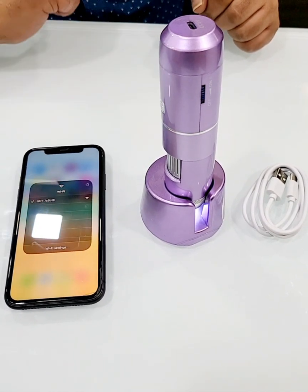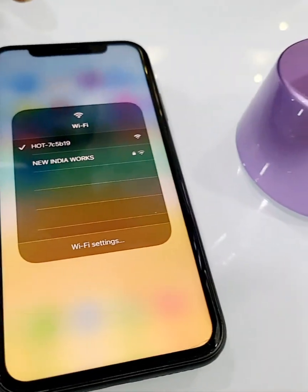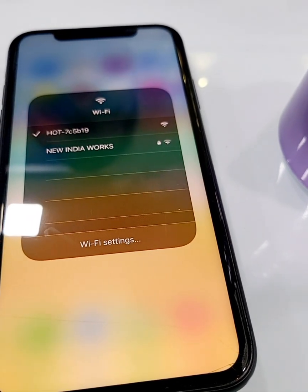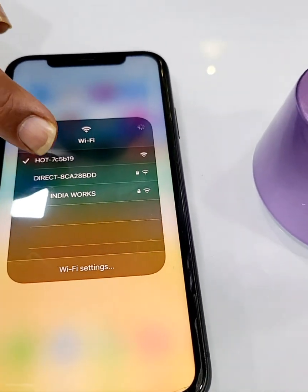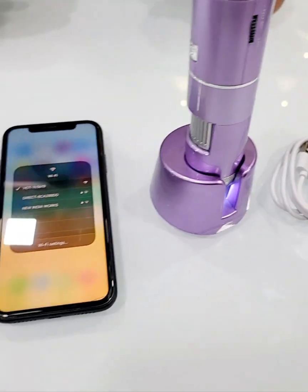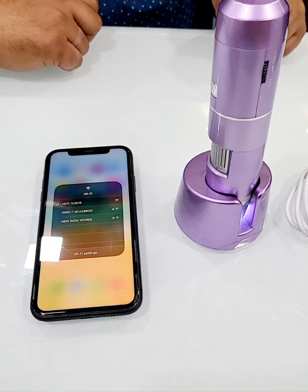On the iPhone or any Android phone, select the Wi-Fi option with a long press to open it, and search for the available Wi-Fi networks. You'll get all the names — our device name starts with HOT, followed by a series of alphanumerical letters. You just select that HOT option and it directly connects to your device.